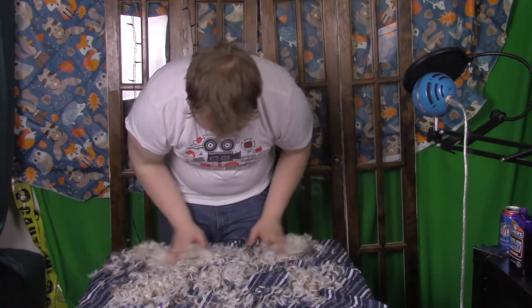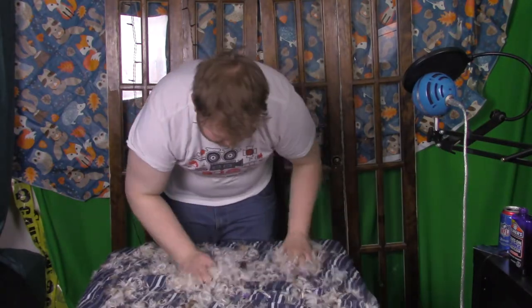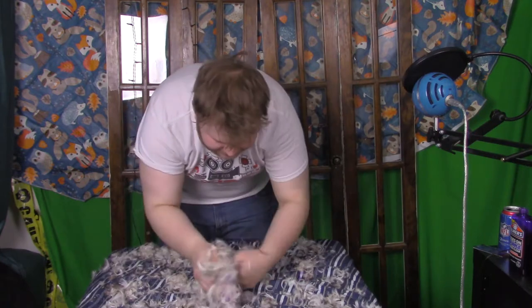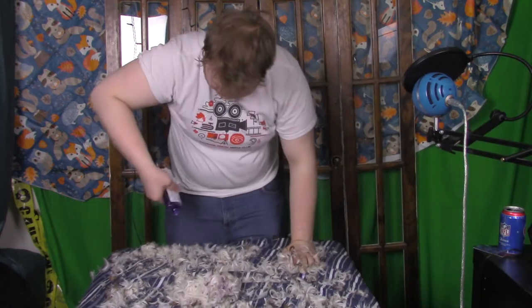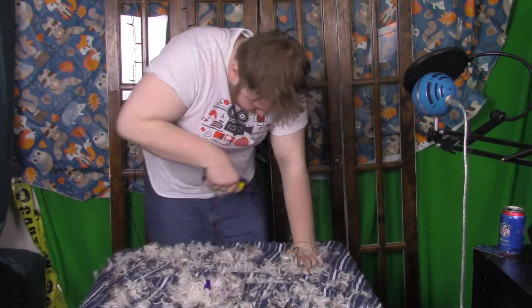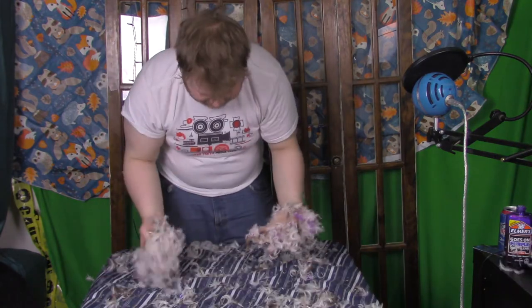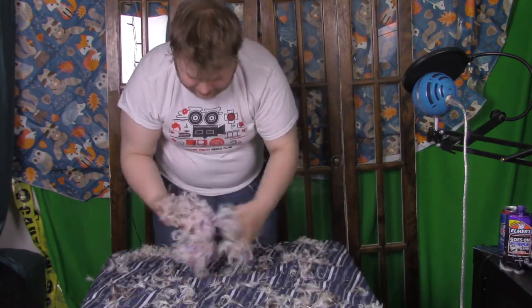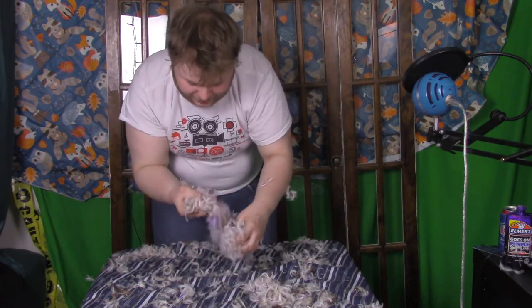Now I just need to mix them up. You really need to get these feathers nice and mixed up. You're going to get a little messy, but it's okay. We need a little bit more glue — just a little bit more. Now that the feathers are all nice and glued up, the next step is pretty simple. You just want to apply them to yourself like so.